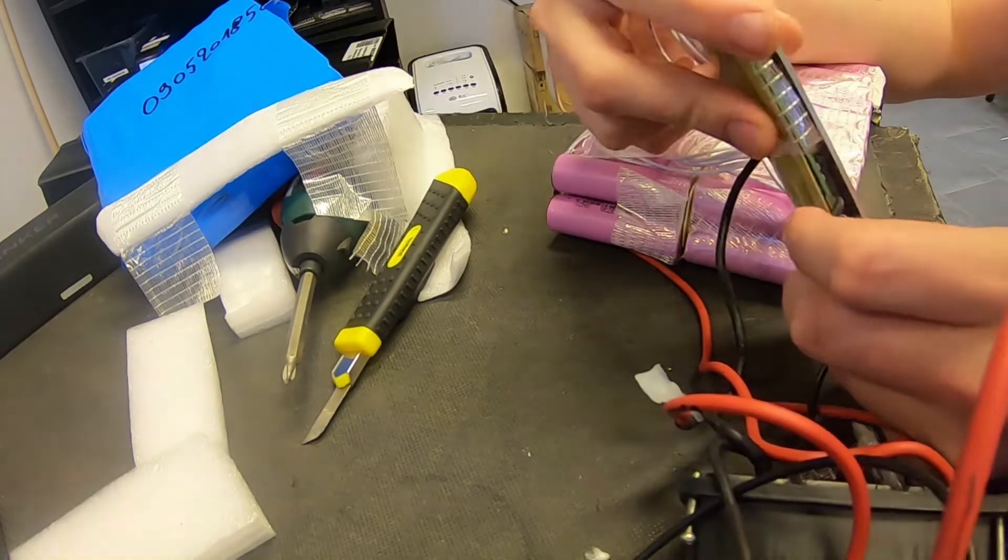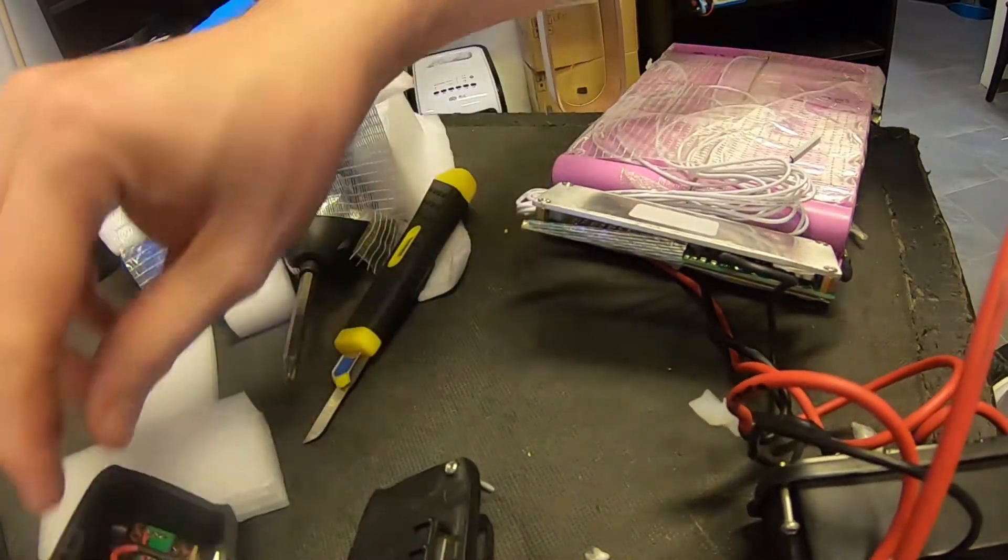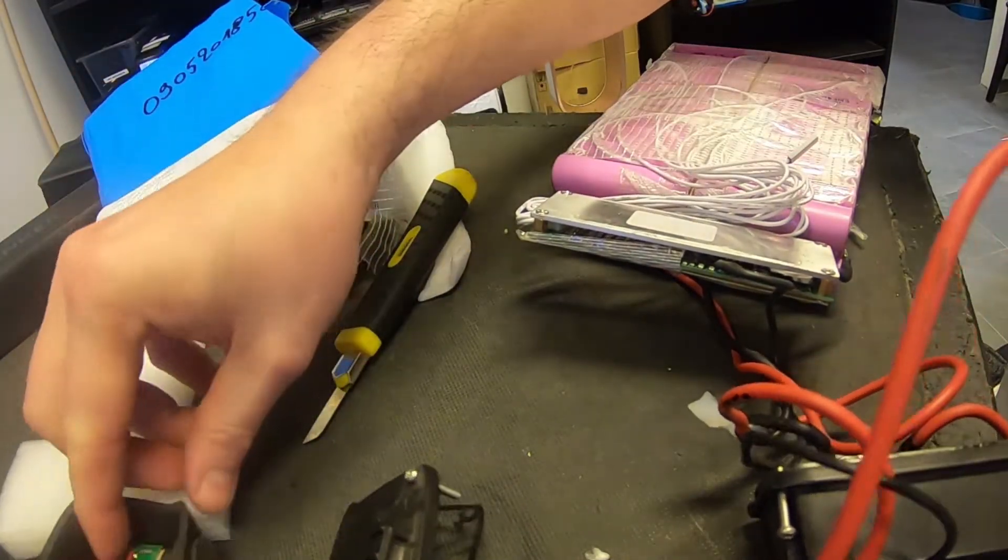However, on the discharging wire — this must be a discharging wire, it says 'CH minus' — it actually does go to the discharging port.